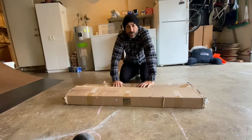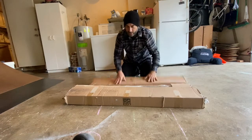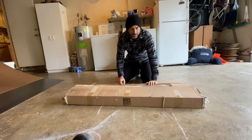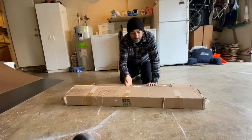Wow! So for my birthday this year I got this box. In this box is an eight-foot glow-in-the-dark rail from OC Ramps. We're going to open it up and see how easy this thing is to put together and hopefully get some footage on it. Let's do this.